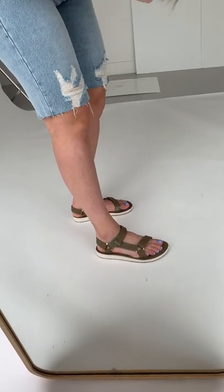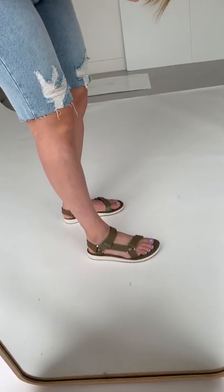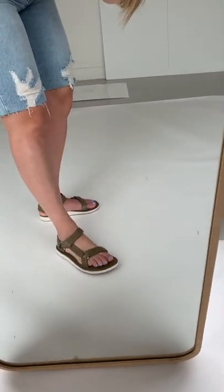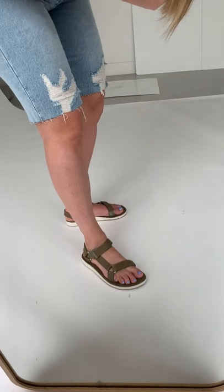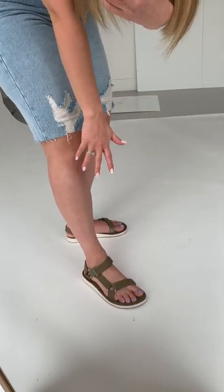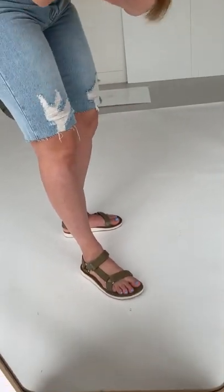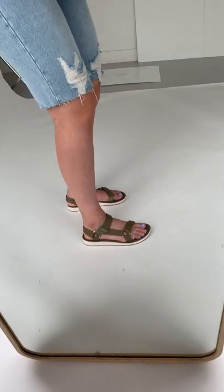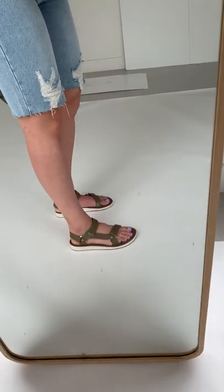These Tevas are the Original Universal Leather in the color Owl. They are leather, which I really like because the little clasps are metal. They're a little bit more dressed up than a typical Teva. I'm in a size 7. They're super comfy as always, and I really like the leather ones. These are good.